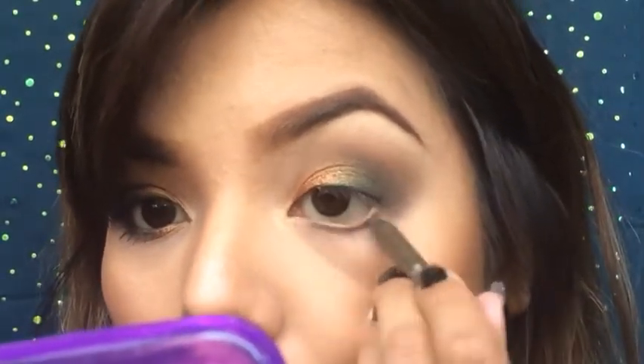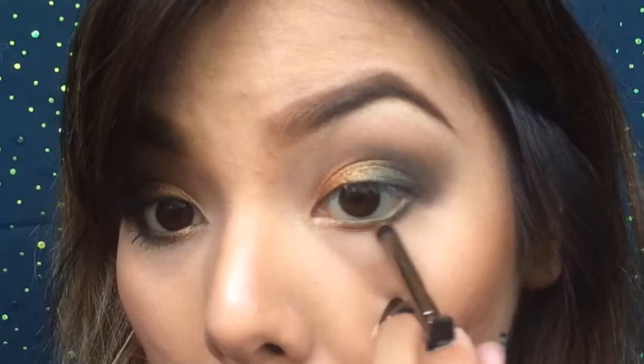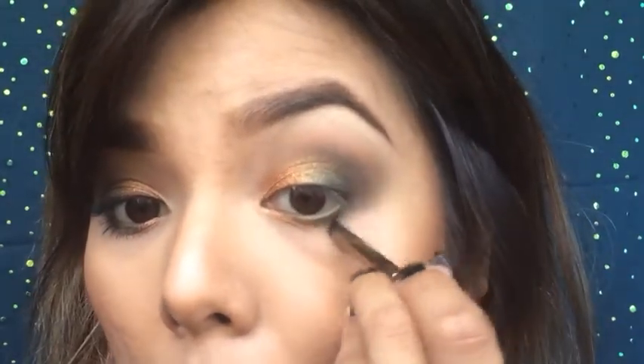Next, grab your green eyeliner. This one's from L'Oreal — I believe they are discontinued, but whatever green or brown eyeliner that you have will do. Here I'm applying that copper color again on the inner part of my eye and then the emerald on the outer. Make sure they blend nicely in the middle.